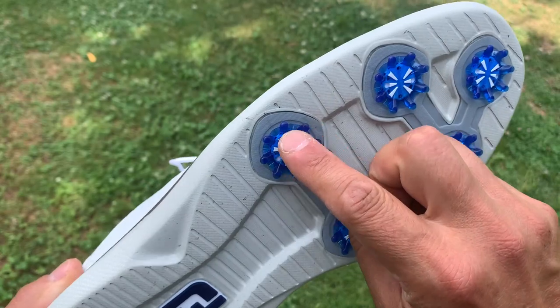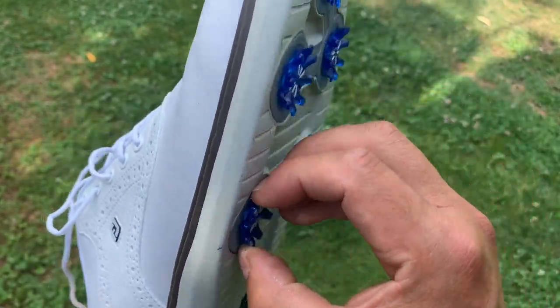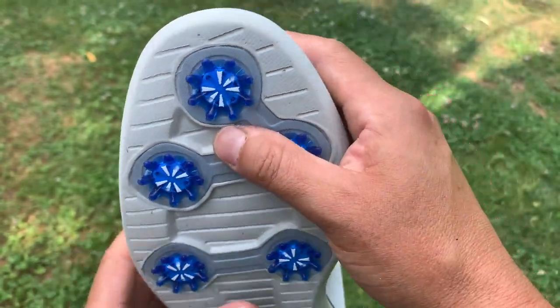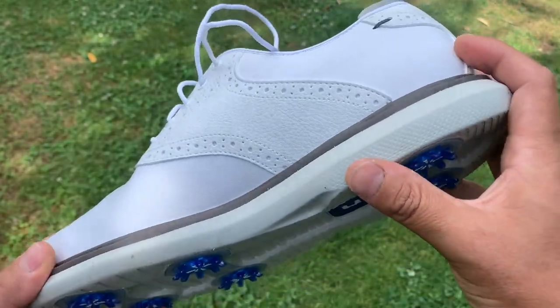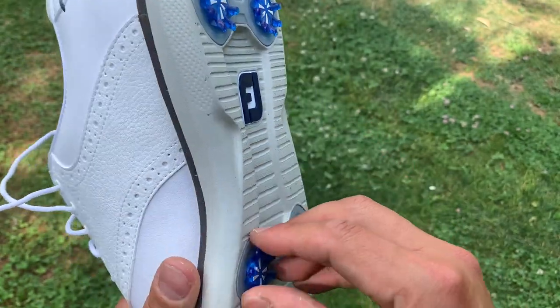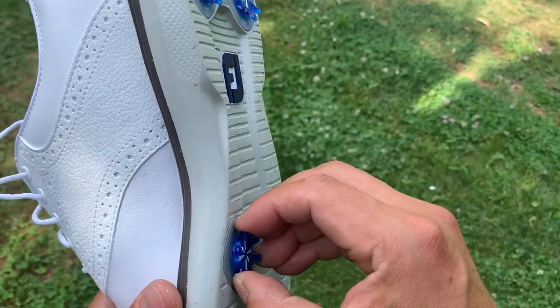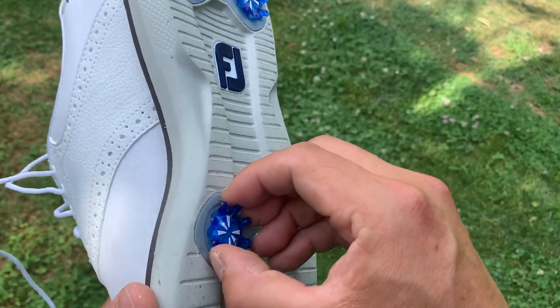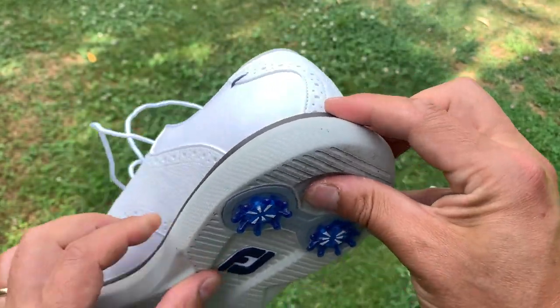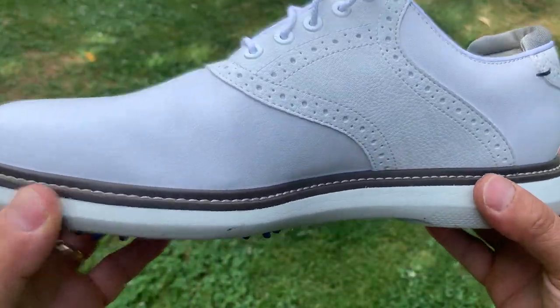Something that I like a lot about these shoes is the spikes. Even when they wear out, you can replace them. That's partly why I bought them — I have some shoes where you can't do anything about worn spikes unless you use a special kit. But here, you can just take them out and remove them after they're worn out. So I think that's an advantage to this kind of shoe.